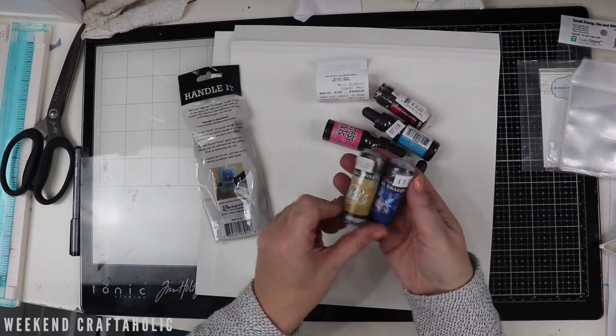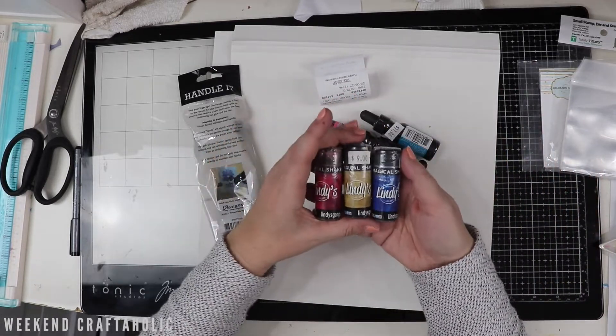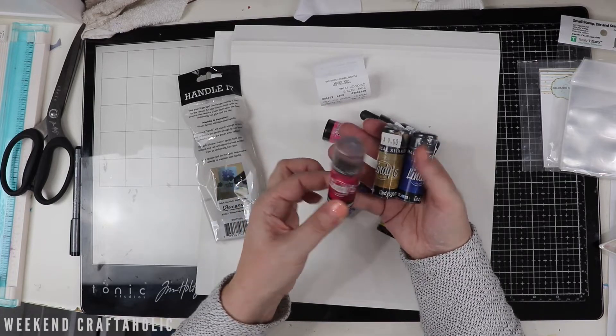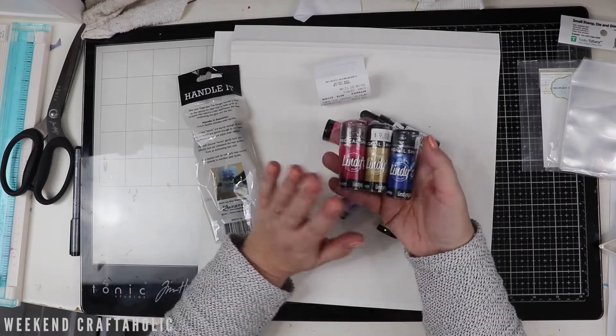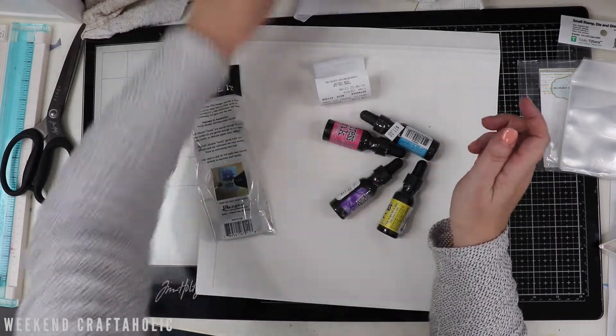The other thing I got was some more Lindy shakers. I've been loving and playing with these magical shaker powders. These obviously won't be included in there - I've only got them today - but you'll see the other selection that I've got and how I swatched them out. I'll put a link for that for you.